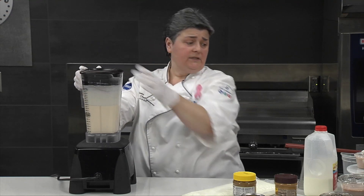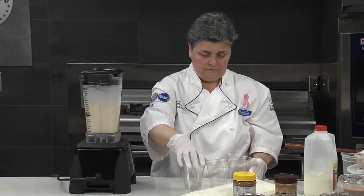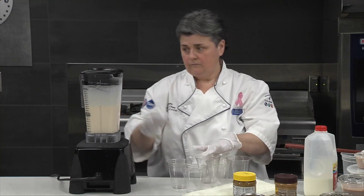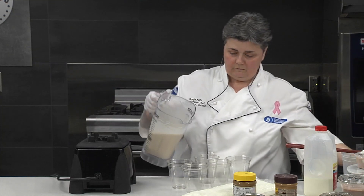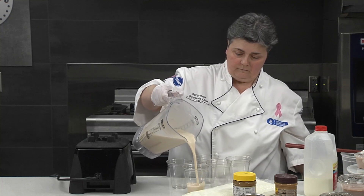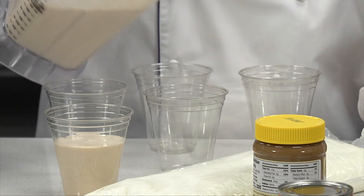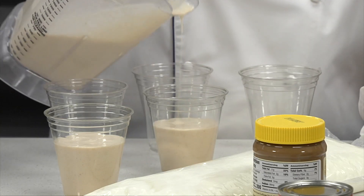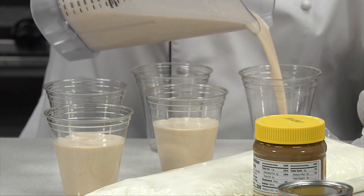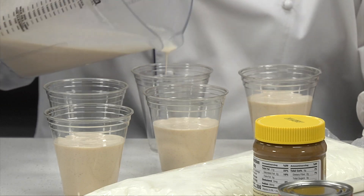Now we're going to go ahead and pour it into our serving glasses. You can scale these or portion them on a scale; otherwise, we're just going to eyeball the five servings, and then we'll come back depending on how much is left in the blender.